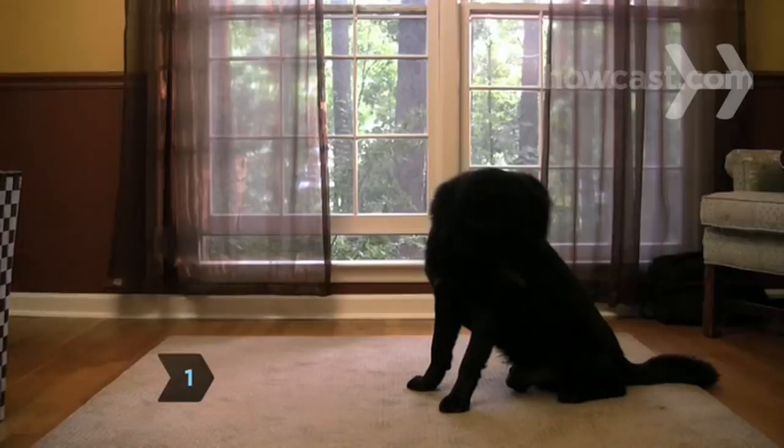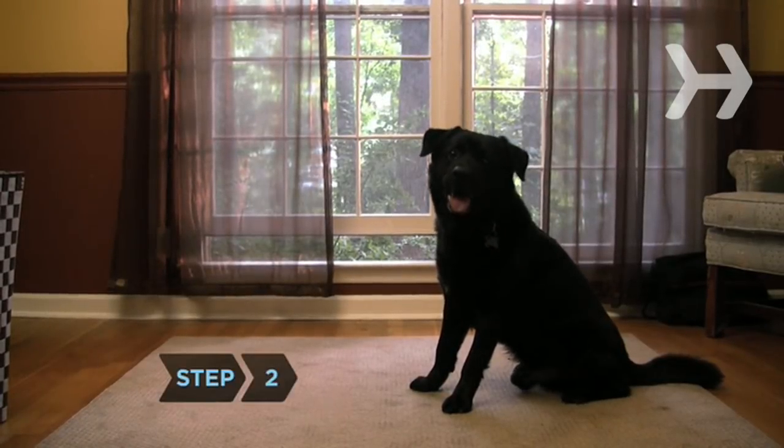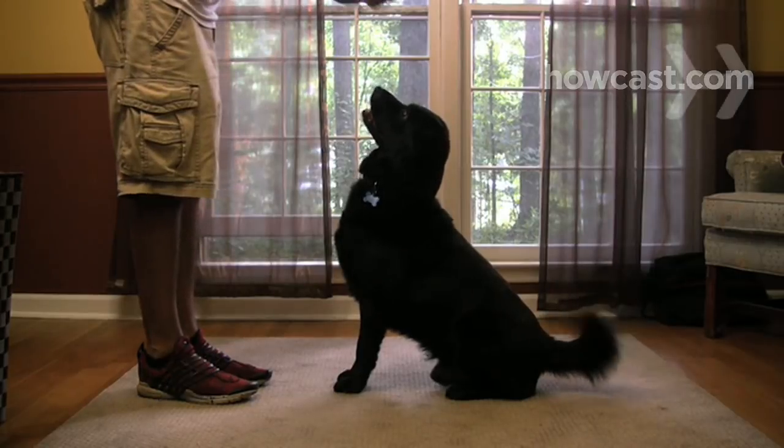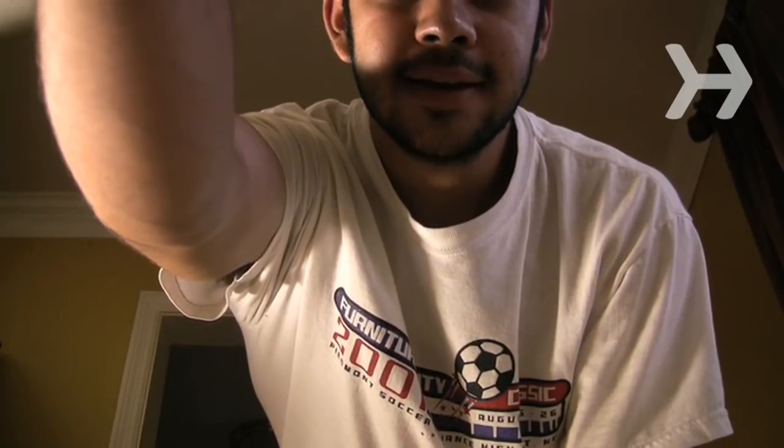Tell your dog to sit and to stay. Keep him in that position for a few moments. With your dog in the sit-stay position, hold a treat above the dog's nose and say, 'Beg.' Give all commands in a strong, assertive voice.